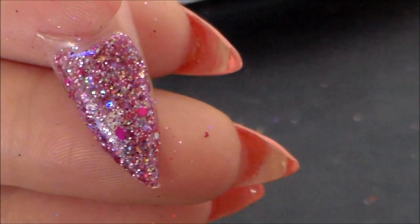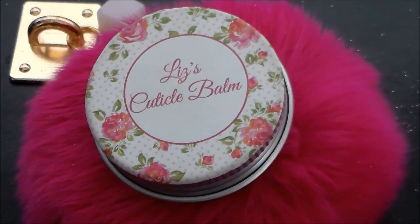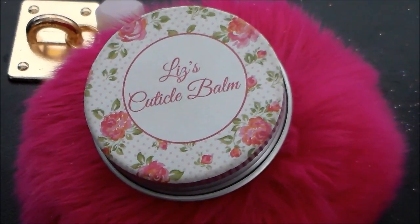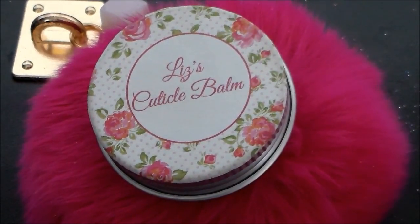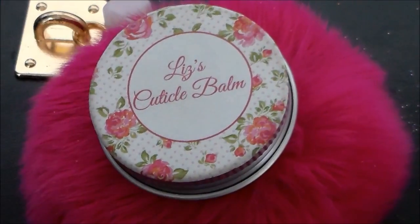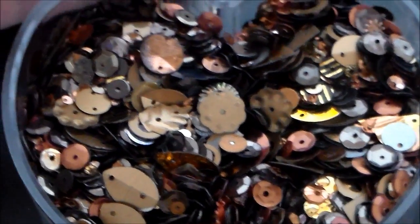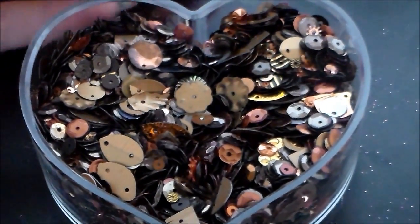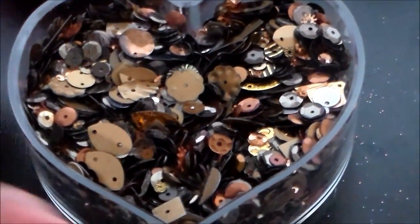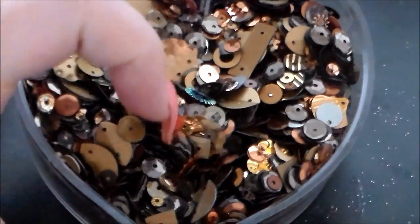Moving on to the cuticle balm giveaway winner from my matte baby blue video — the winner is Beauty by Gail! Congratulations, Beauty by Gail — please contact me to receive your balm. Thank you to everyone who participated in that.